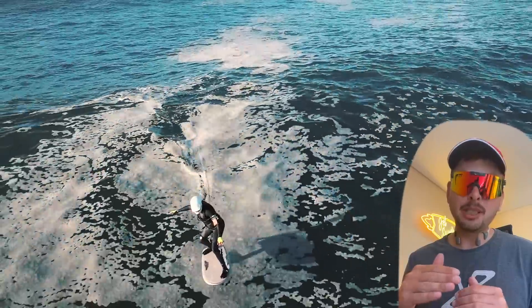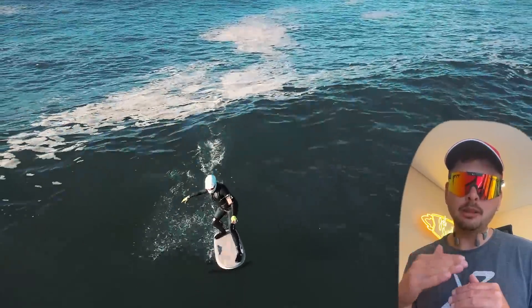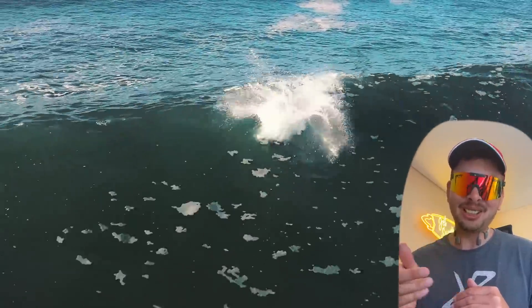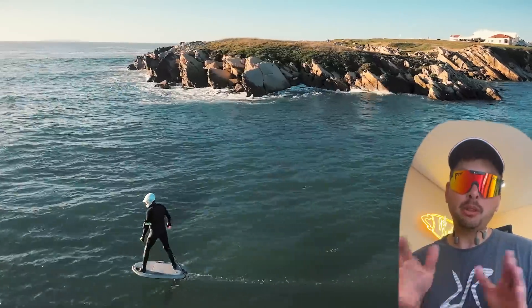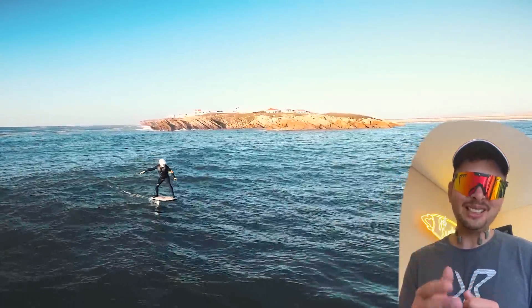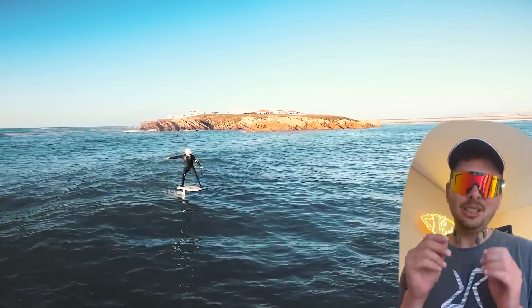The Flow wing — a high aspect ratio wing — gives you more glide so you go longer depowered on the wave. At the same time, sometimes it gives you too much lift and the board goes quite slow, so you can get out of the water and crash, like I did here. There is no perfect wing for all conditions — it's very important to choose the right wing for the right conditions.